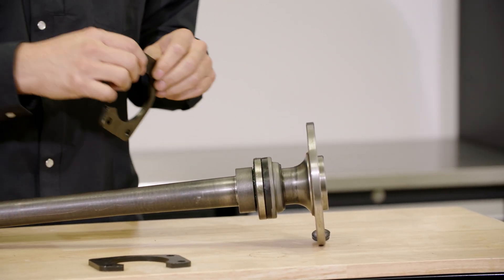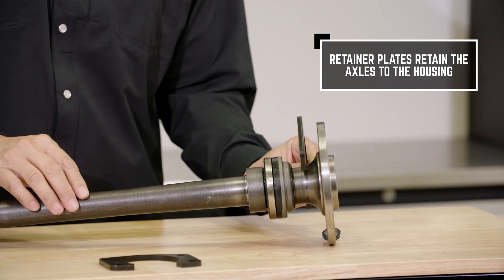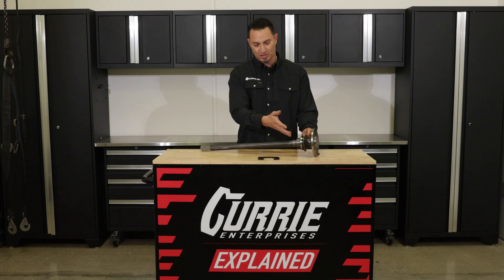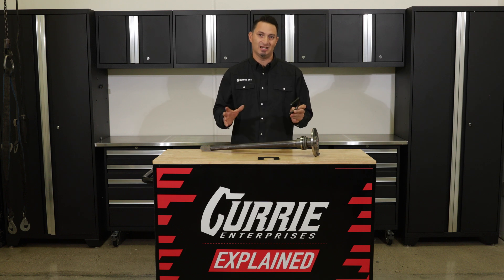What these retainer plates do is they retain the axle to the housing. You can slip it over the axle shaft, press it up against the axle bearing and seal, and then using the T-bolts for the housing, you're going to install this into the housing and tighten everything down.